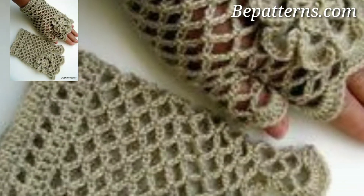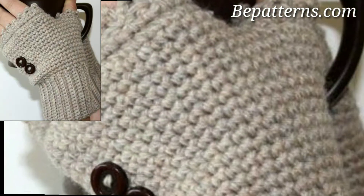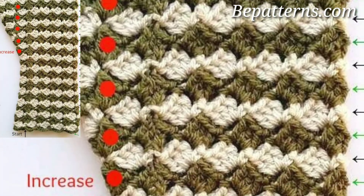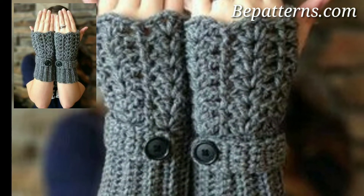Turn up the volume of coziness with soft and fuzzy yarn. It can be a little trickier to work with, but the end results are totally worth it. This particular yarn comes in a self-striping cake, so you don't have to mess around with color changes and weaving in extra ends.